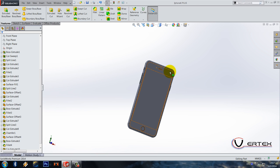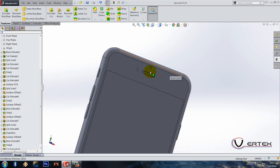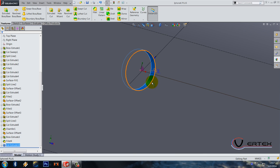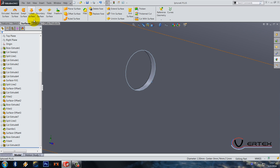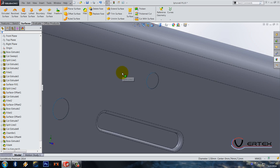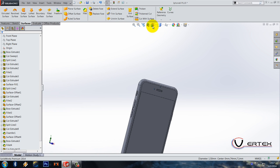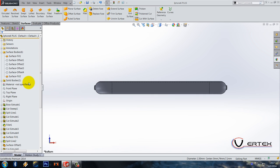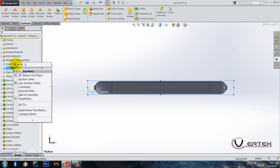Now do a surface fill for this edge. Go to surface, fill surface, fix boundary, contact — that's it. On the top plane, do a sketch. I'm going to use the bottom view.